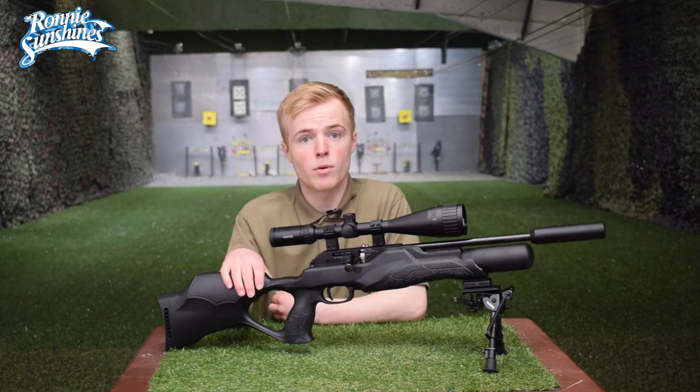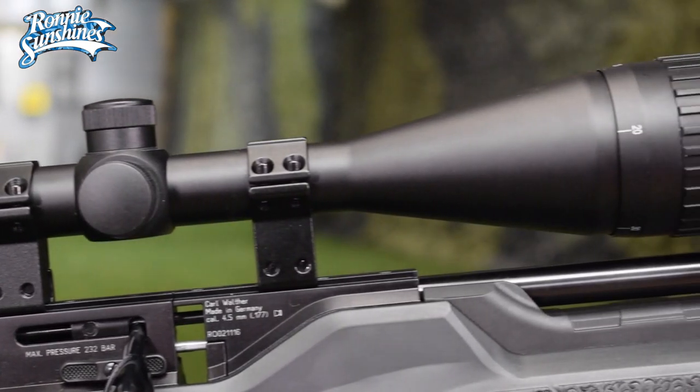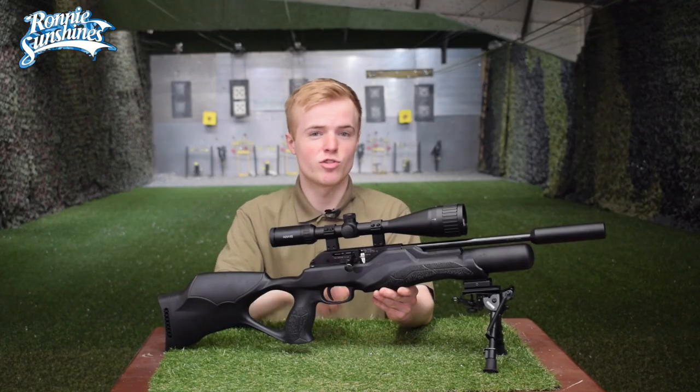I've added the Konos bipod onto it and a Hawk fast mount just to spice it up a little bit. Now that we've done that, let's take it on the range and destroy some targets.